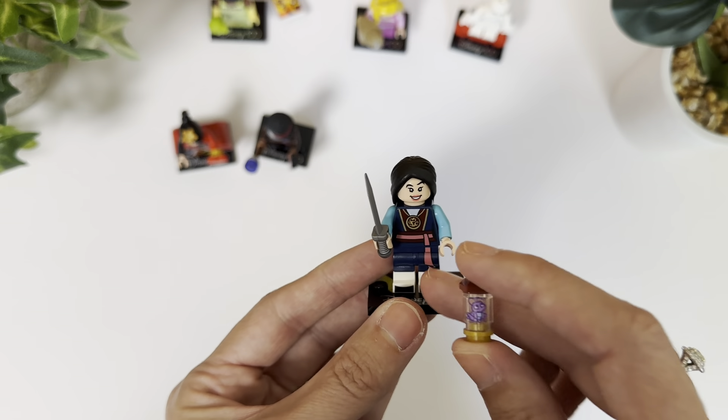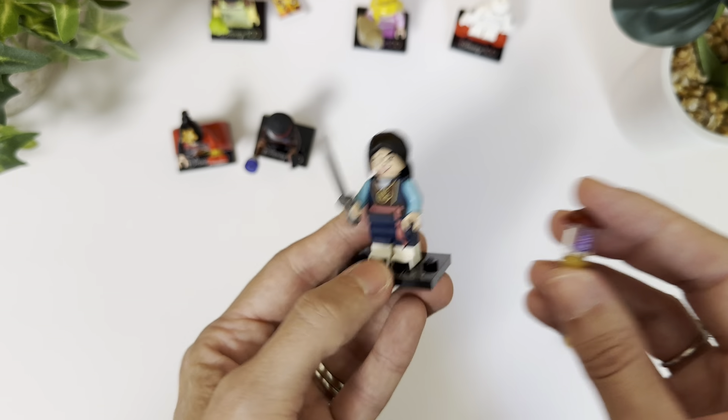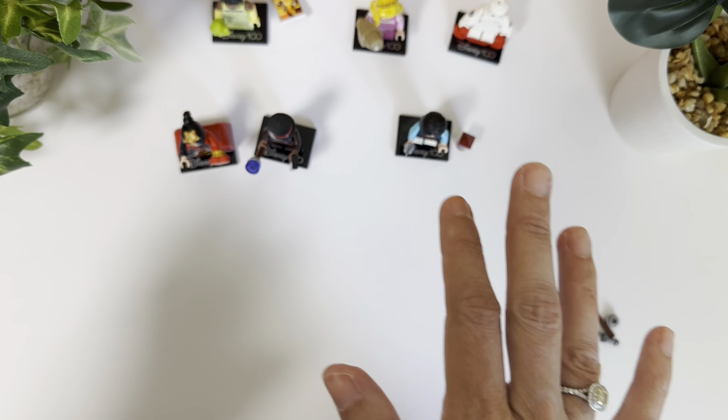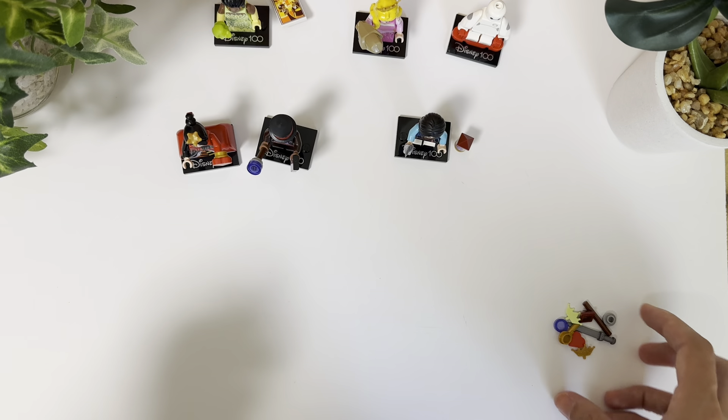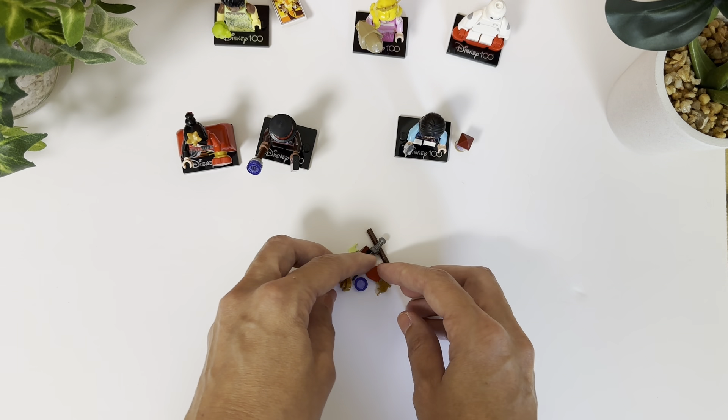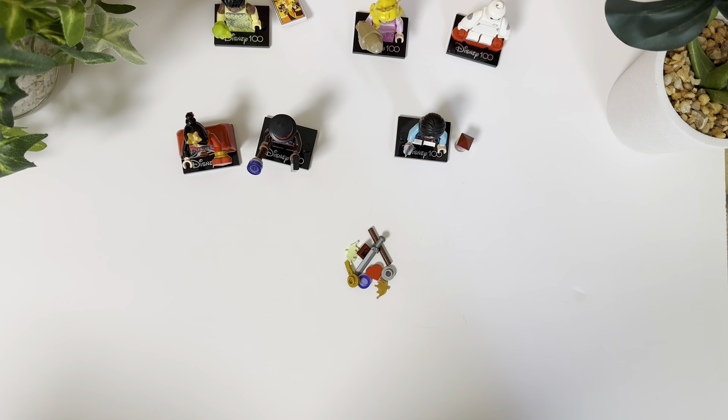I'm actually not entirely sure who this is, but yeah, I'm really happy. As you can see, I got six different minifigs in the six pack. It also comes with a few little extra pieces in case you lose some or you want to use them for other building. So overall, I'm super happy with that.